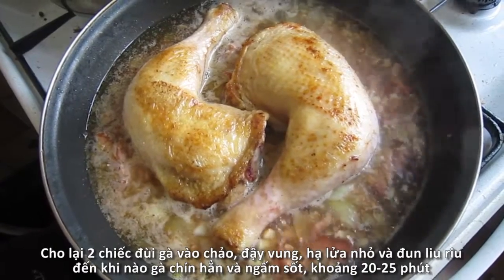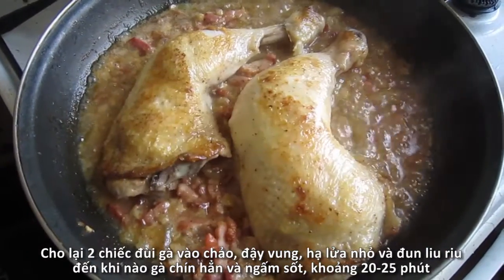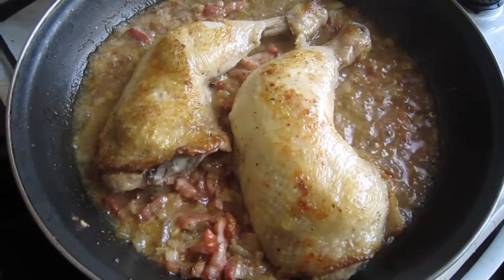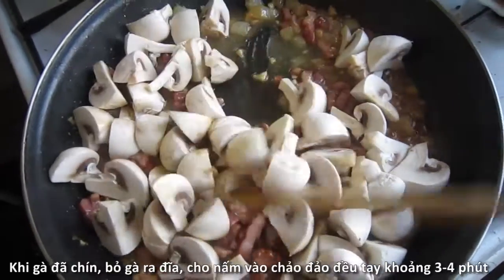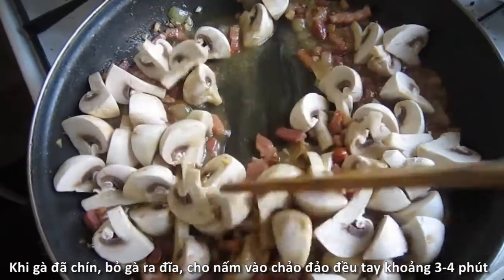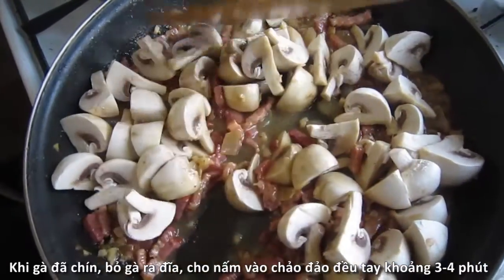After that, we want the chicken back in the pan. Reduce the heat and cover the pan with a lid. We'll cook our chicken legs in this flavorful white wine sauce for 20-25 minutes until they cook through and absorb all the flavors. When the chicken is cooked, transfer them back to a plate.